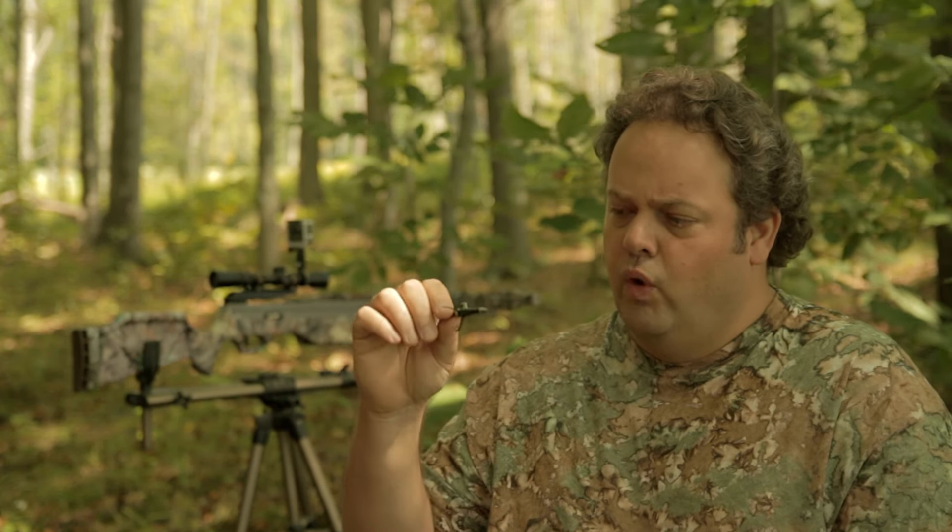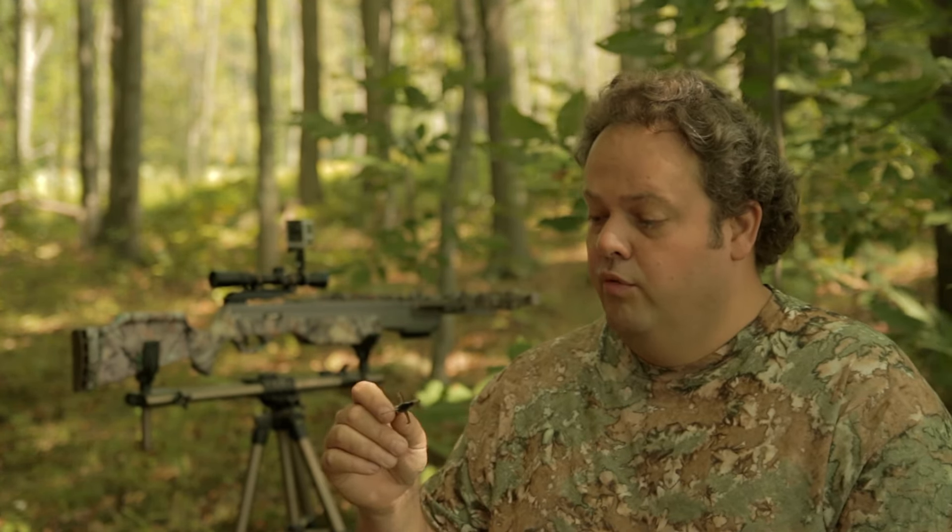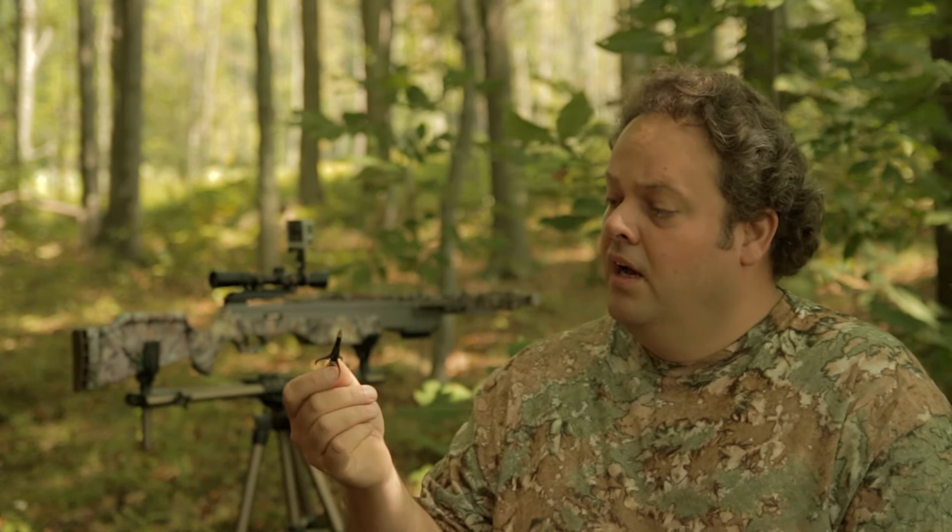Bunjie is an Excalibur Axiom — shoots 305 feet per second on his best day. But he is an industrial crossbow: super strong, durable, easy to work with, low maintenance, and very reliable. That's one of the reasons I gave it the name Bunjie. I went to the mechanical to squeeze a little more speed out of it. I've also upgraded Bunjie to the faster Dynaflite Flemish string, so between that and the 100-grain broadhead, I should be shooting 305 or maybe a little better.